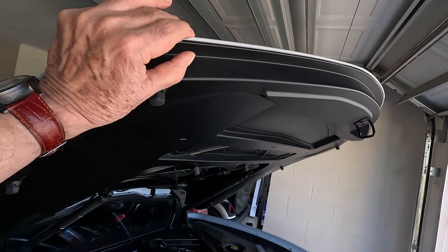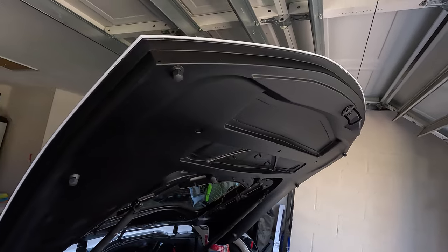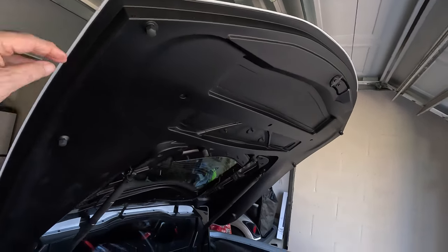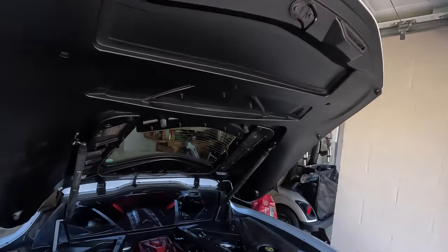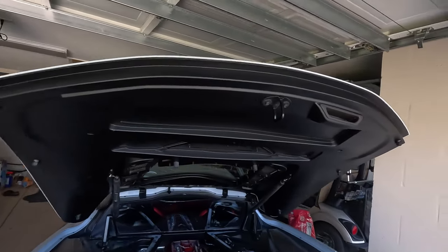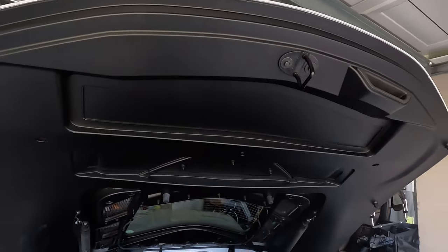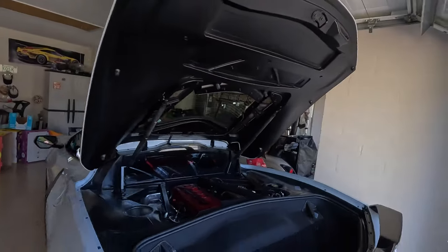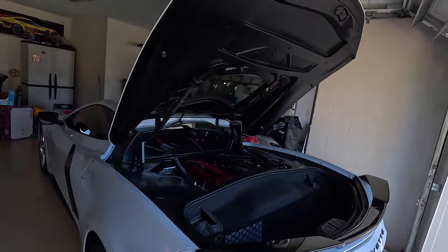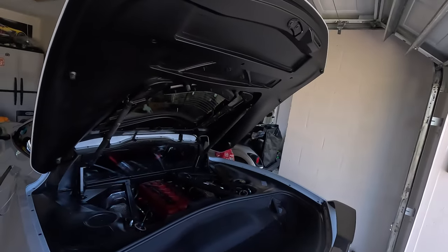I'm going to push on this — you can push this up. Look, I got more room! Let me do that again, I'll do it from back here. Let's say we just pop it open like that, and then we can take it and push it up higher so you can get more room in your rear hatch. Little tip from me to you.